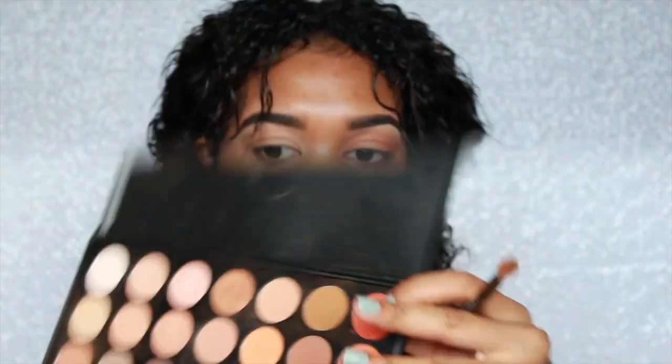Moving on to my eyes. I'm going to be taking my Morphe 35O palette. I'm just going to take that brown color and pop it into my crease so it can be my transition shade. I then took the brightest orange in that palette and popped that into my crease as well. I'm going to be using pretty much two of the orange shades in the palette — whichever way you want to use them is perfectly fine. You're just going to blend it all together anyway.